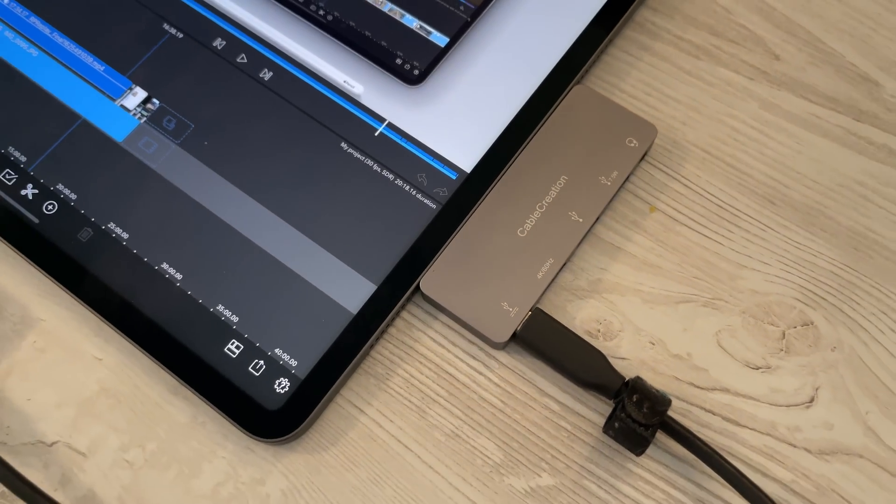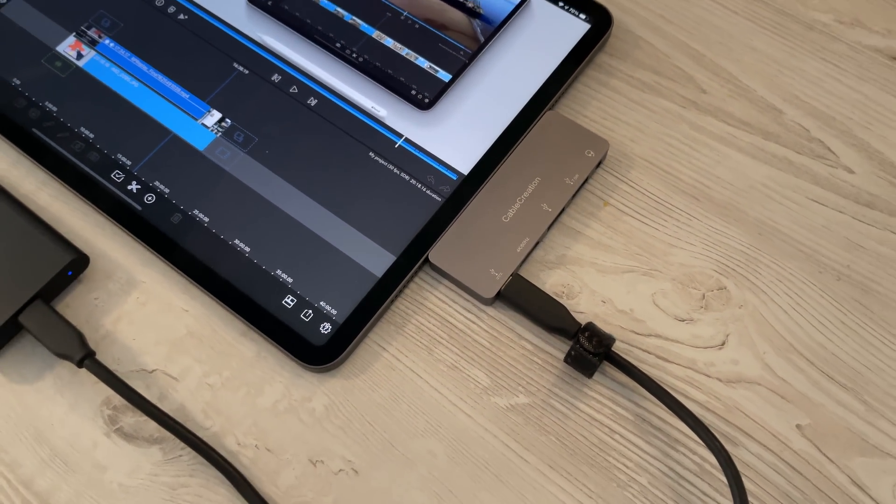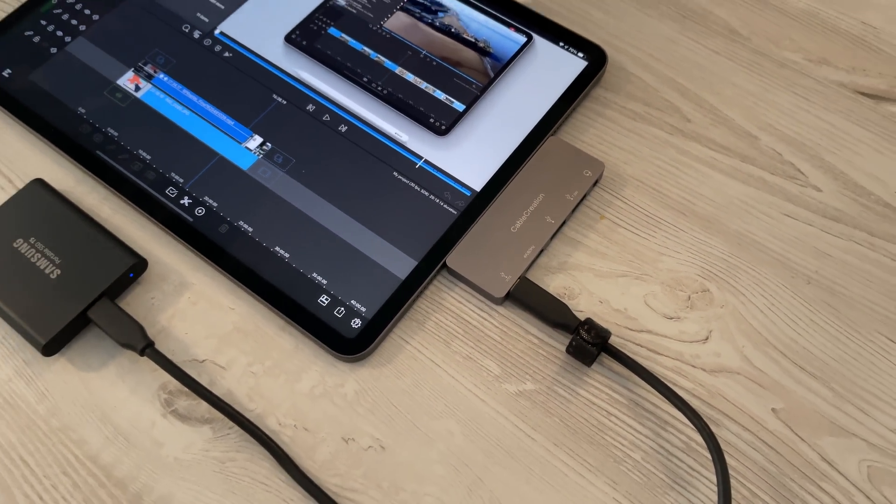Unfortunately, this is just how it is — we need to adopt this dongle life for the time being. Right now I've got my SSD connected straight up via that Cable Creations dongle to my iPad and all the footage is on there ready to go. So when on LumaFusion, I want to create a new project. I want the frame rate to be 24 — I filmed at 4K 24fps and I want to match that. I'll keep the frame aspect ratio based on the first video clip we add, and keep the color space the same as well — I'll talk about that towards the end of the video.